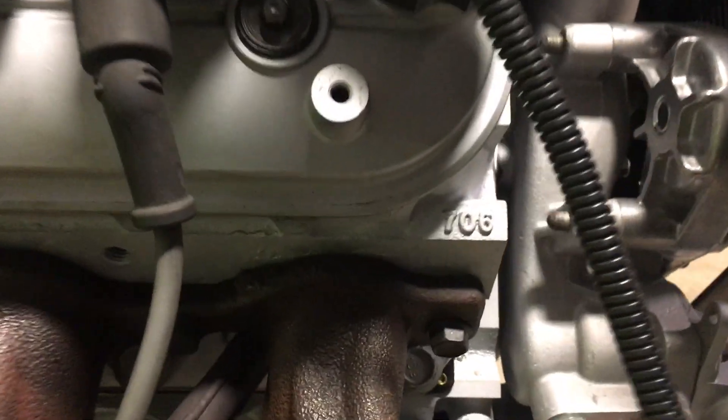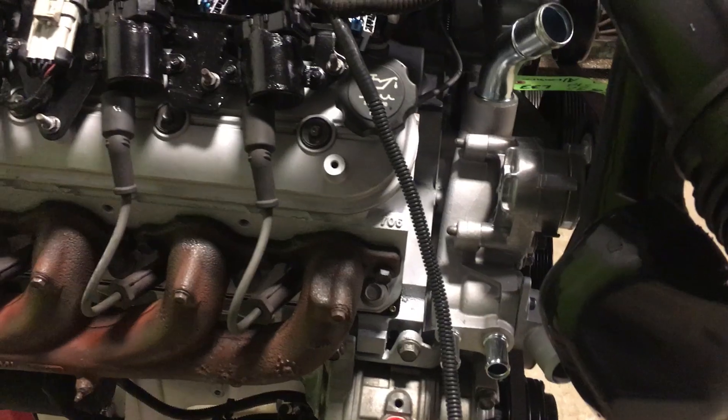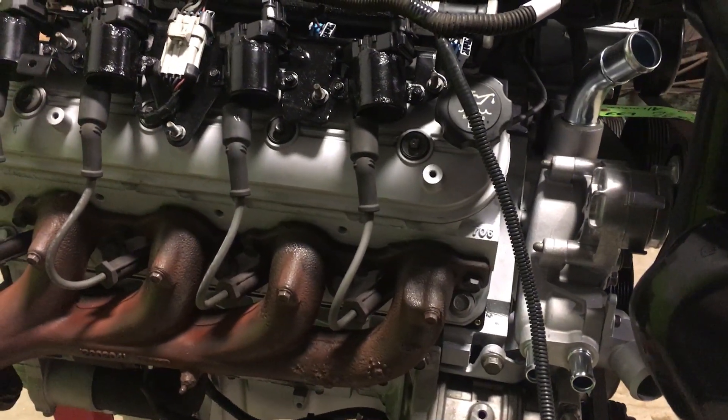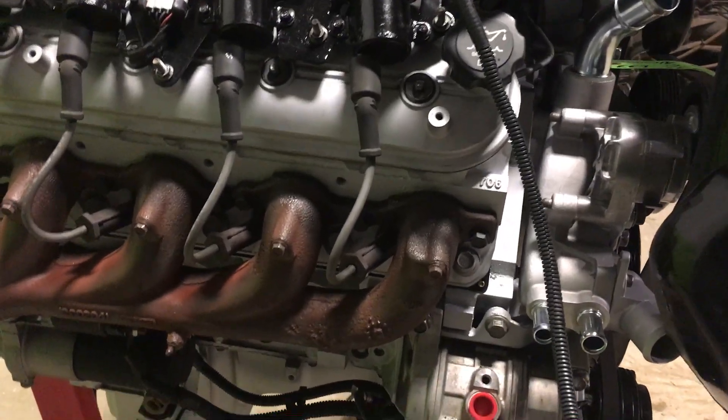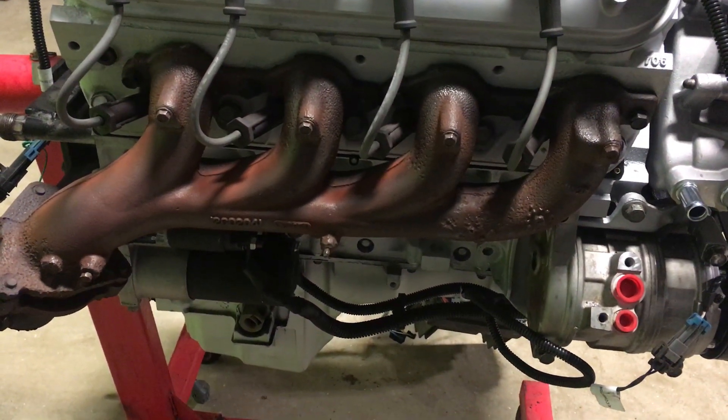The heads — we snazzed those up as well. Because we're running a cam, we put on 706 heads instead of 64.5cc combustion chamber heads. These I believe have a 61cc combustion chamber, so we got just a little bit more compression on it, if you will.